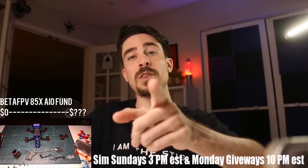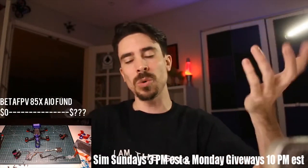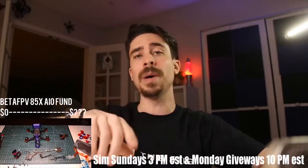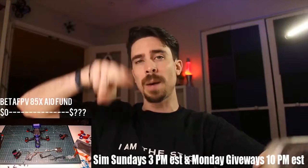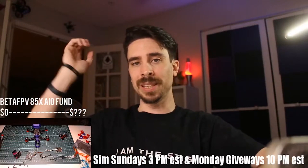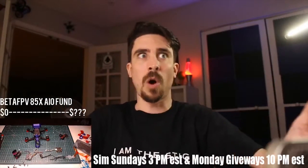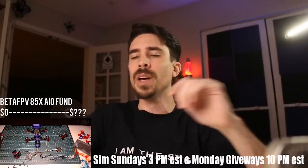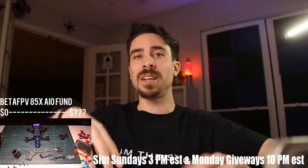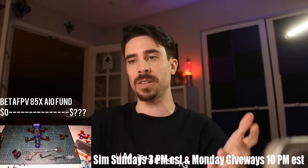Jonathan, do this. Take your — well, it's a tiny whoop, so you can do it with the props on. Go into Betaflight, plug a battery in, go into the motors tab, and spin each motor up individually. And listen. You're listening for one of the motors to be super angry, or maybe all of them are super angry. Then take the props off and do it again. That's going to tell you essentially the health of the motors and the bushings.